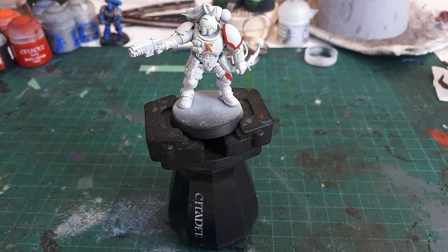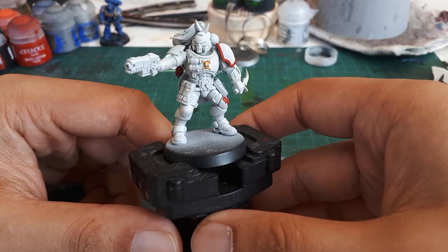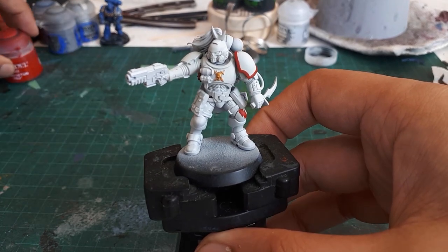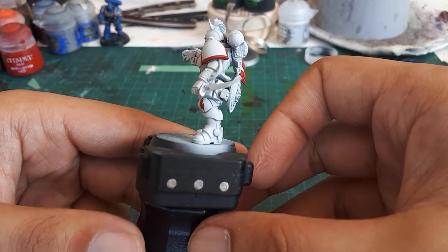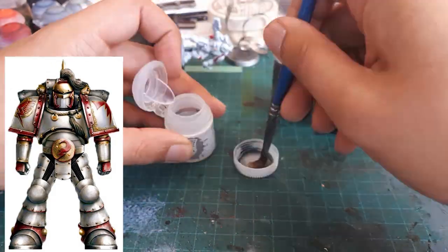Here we are. This is our Primaris White Scars Reaver. He's primed white and he has some Mephiston Red on his shoulder, which we're going to cover up. I gave him some converted bits just to give him more of that White Scars flavor, such as a helmet plume.